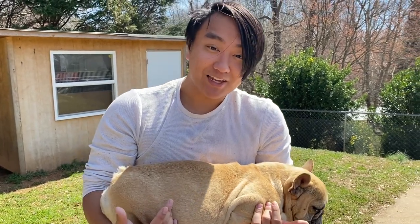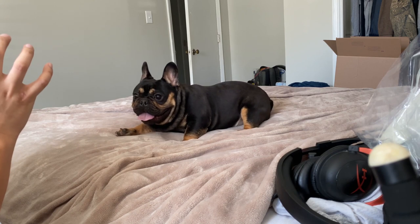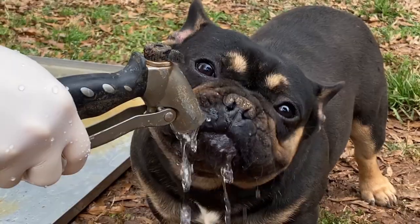That's pretty much it for this video — hope you guys got something from that. Like and subscribe! Just to add on, I currently have two studs available. My first stud is Roach — he's a black and tan tri, currently weighs around 29 pounds, is 11 months old, and he carries blue too. So if you want to get into the color game, I'd recommend going with Roach.